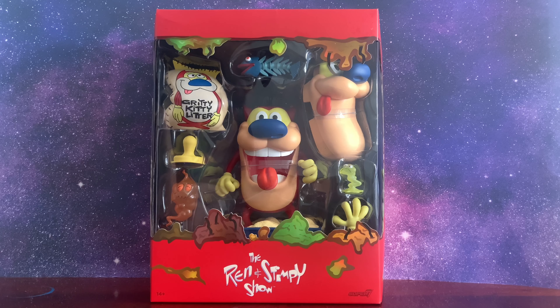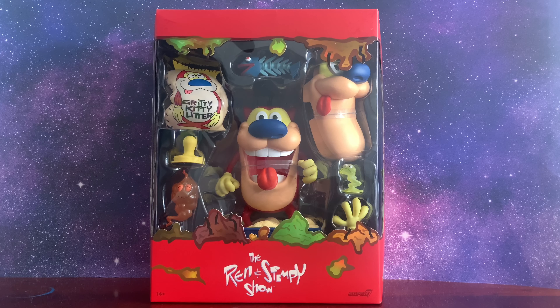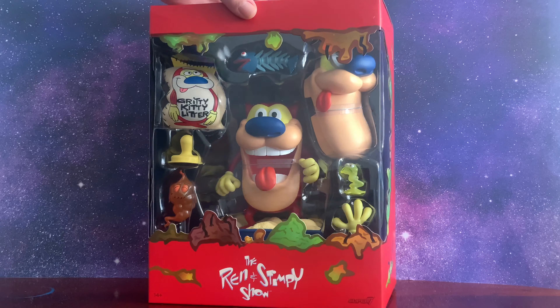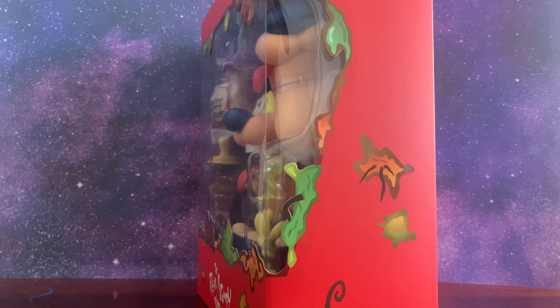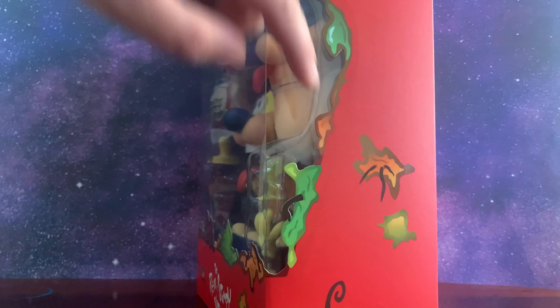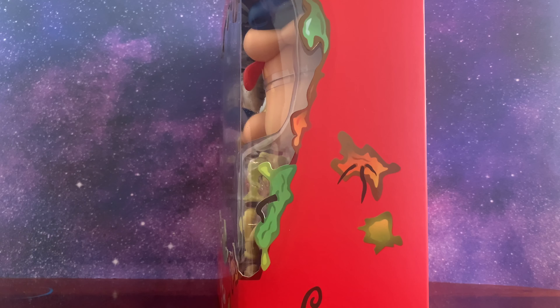What's up, the Comic Coalition here for another video. Today we will be taking a look at the Super 7 Ultimate Stimpy from the Ren and Stimpy show. First off, we got to take a look at this beautiful packaging. You got a little boogers and stuff on the side of the box, which screams Ren and Stimpy.